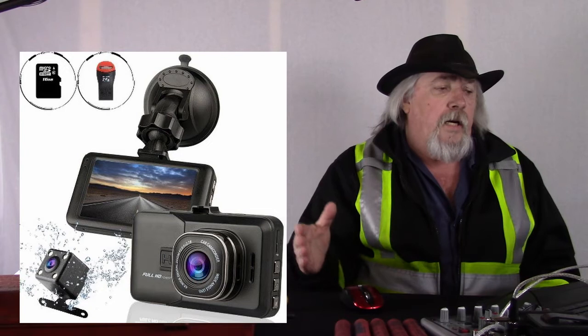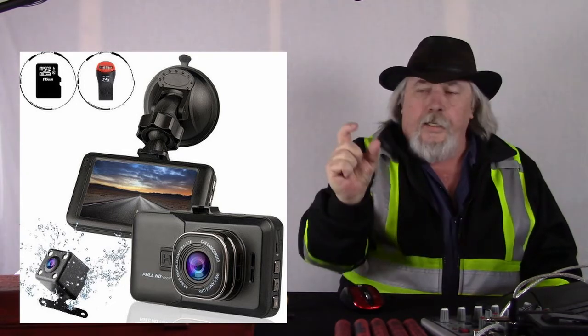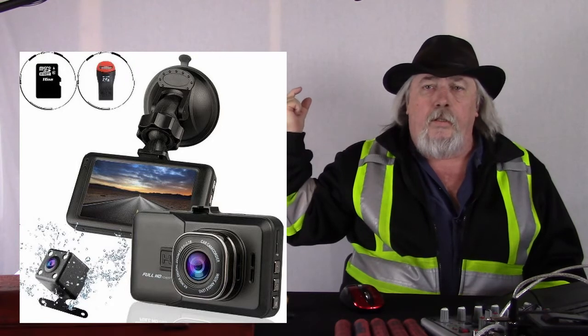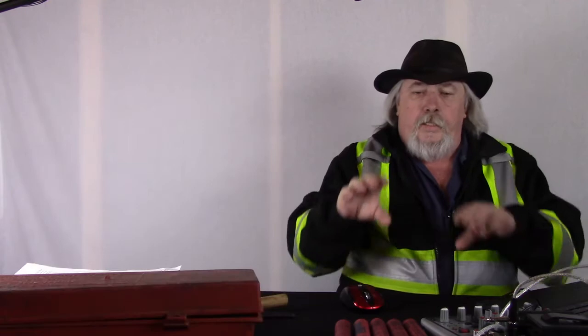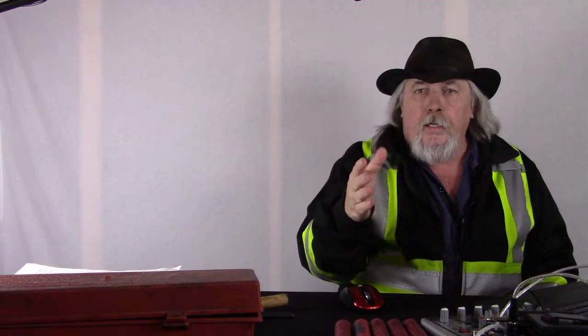The dash camera sticks on your windshield up front with a screen, and it has a little mini camera you put on your rear window. It saves footage in two files — A and B — and with a 32GB or 64GB micro flash drive it will save about 12 hours of driving. Once it's full it just starts to recycle. There are buttons on it so that if something happens you can hit a button and it will save the last five minutes.